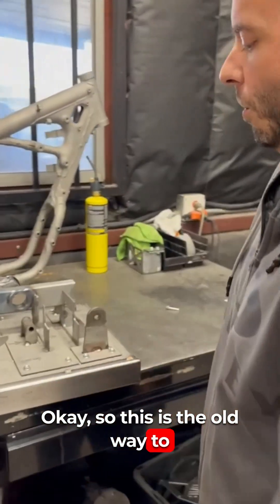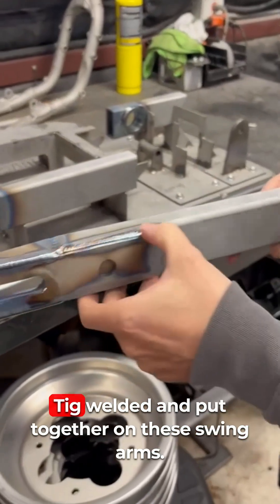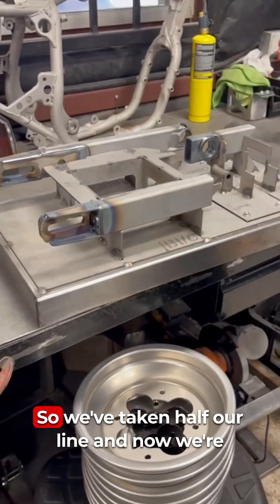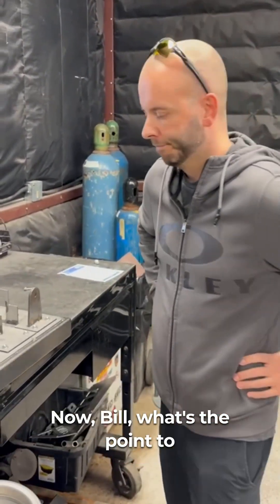This is the old way to make the swing arm, which we still do a pile of. We've got a lot of components that get precision TIG welded and put together on these swing arms. Welding is extremely tedious, so we've taken half our line and are now offering it in billet as well. Everything gets put together on a fixture and welded.